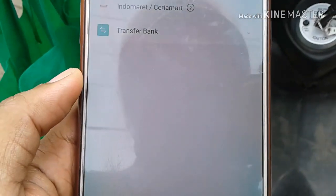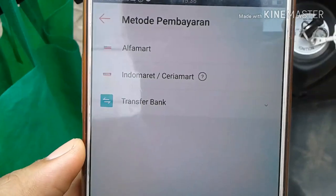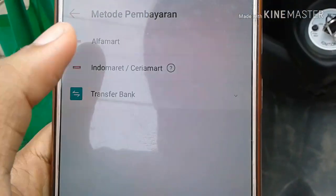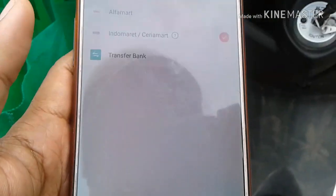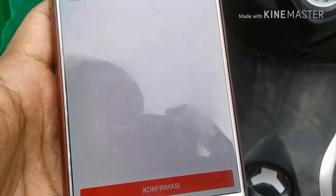Metode pembayarannya dirubah ke Indomaret, Alfamart, atau transfer bank. Kita pilih Indomaret aja soalnya yang deket. Kemudian konfirmasi, nanti bakal ada kode yang dikasih.